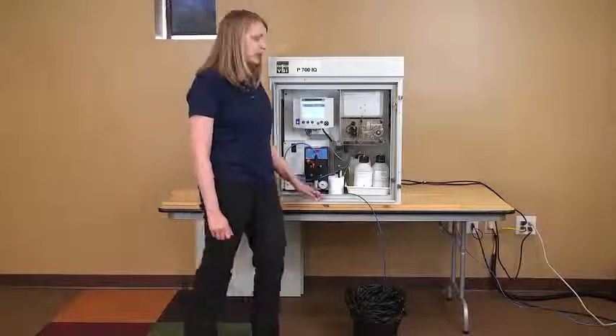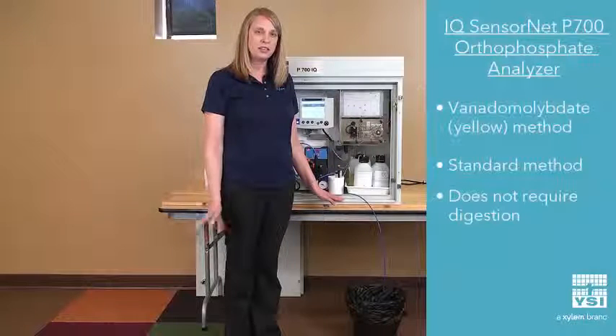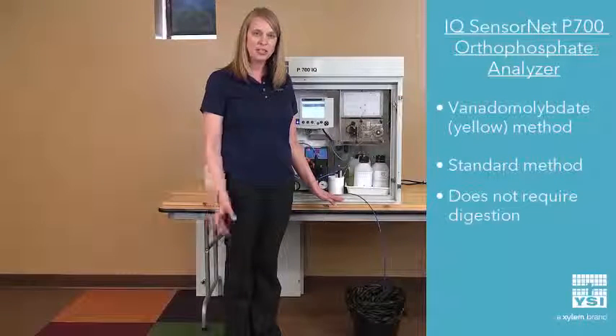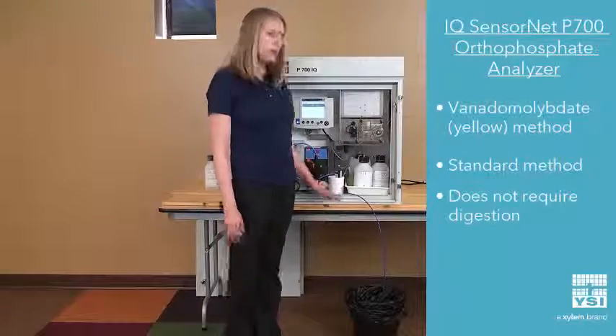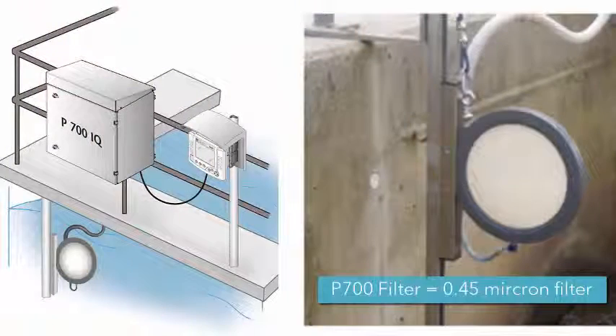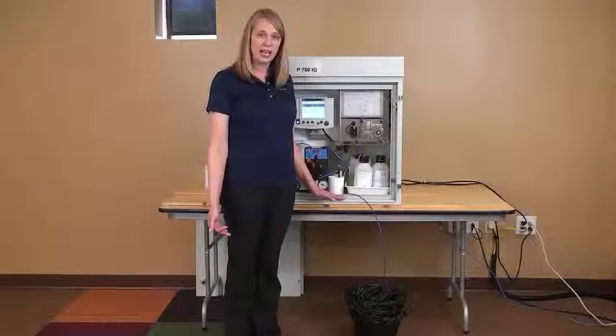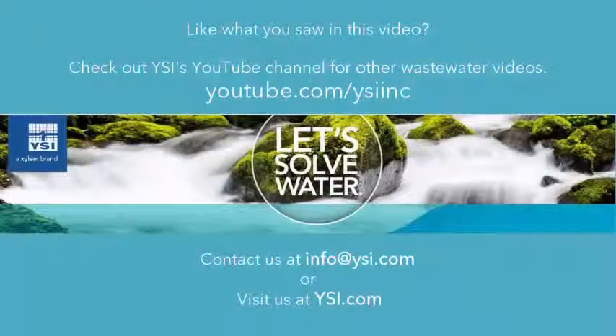The analyzer itself uses the vanadate molybdate method out of standard methods. It's also referred to as the yellow method, so it requires no digestion. In addition, the standard method requires a 0.45 micron filter, which we offer as an accessory, ensuring that the measurements you get from this analyzer are compliant with your lab.